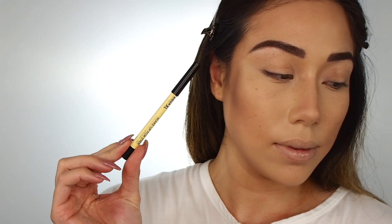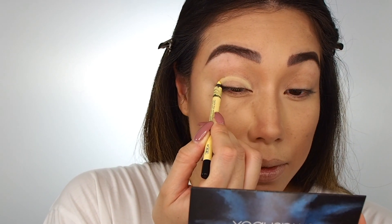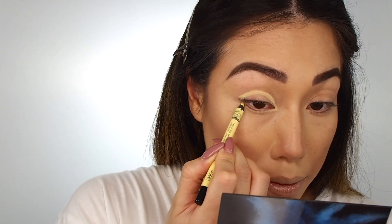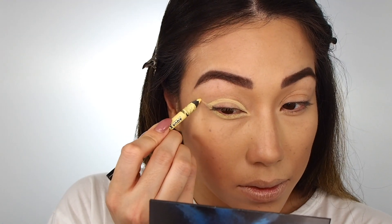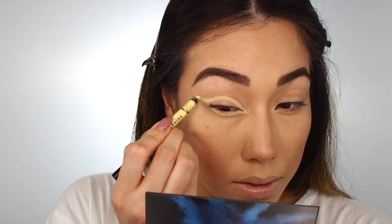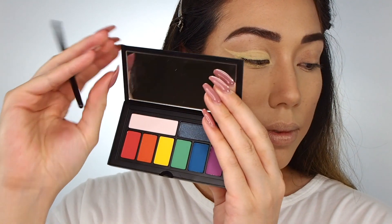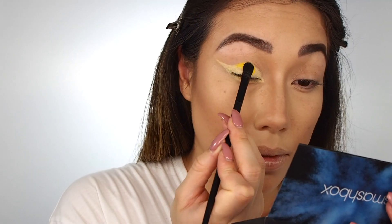Then I'm going to be taking the Makeup Forever Aqua XL Eye Pencil — you guys have seen me use the black one a million times, I use it basically every time I do my makeup. But what I haven't mentioned is that they have so many different shades of this eye pencil and they're all really good. So I'm using this daisy shade here and putting it in the shape where I want all of my yellow to go, taking the yellow from the Cover Shot palette from Smashbox — the palette is called Bold.